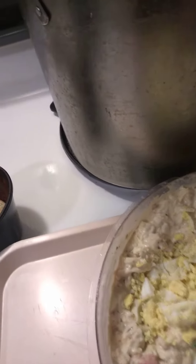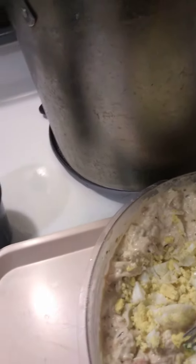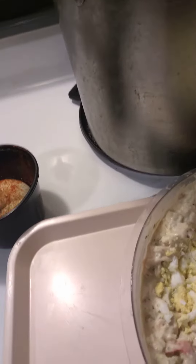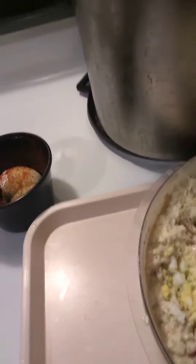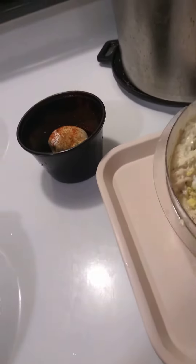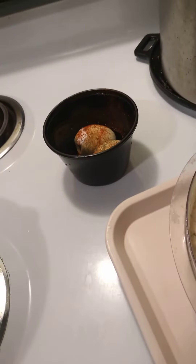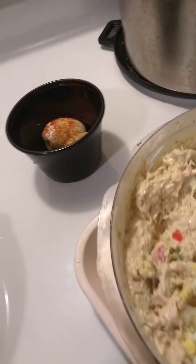I'm just adding all this in — these are the boiled eggs. I boiled the eggs for about 20 to 25 minutes. I'm just adding in the eggs now; I've already got the other ingredients added in here and I had to wait on the eggs.